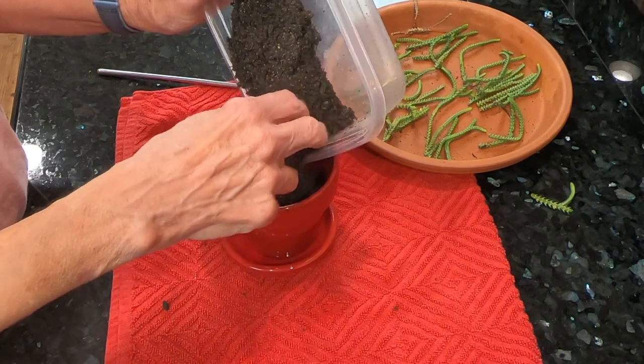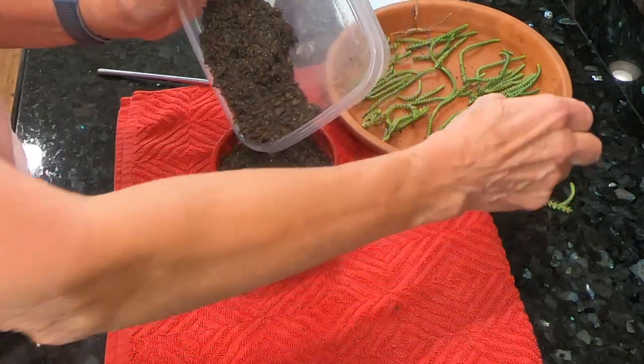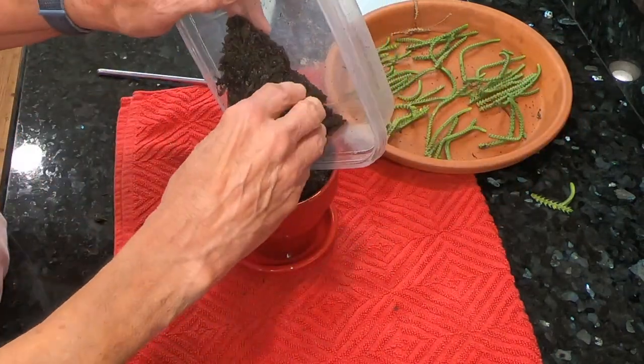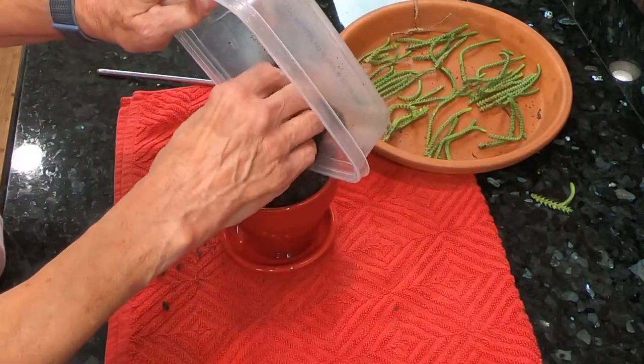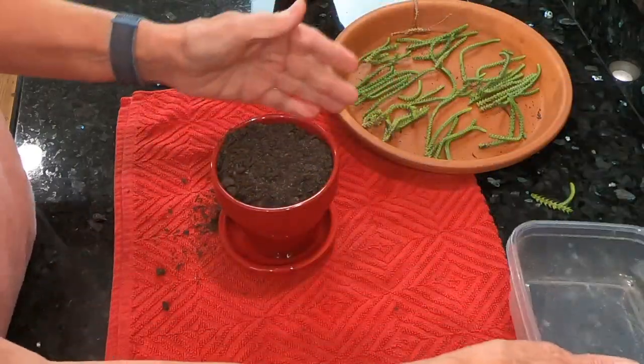By the way, I am in zone 10A, which is in Southern California. I keep my succulents outside all year long and I also have several planted in the ground.